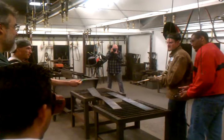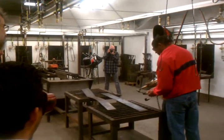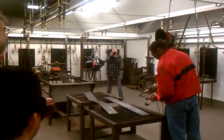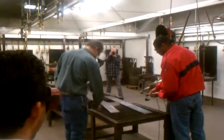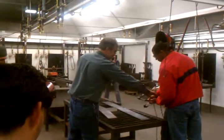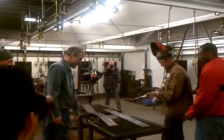Oh, you'll be fine right here. Stand behind me. How cool is that?